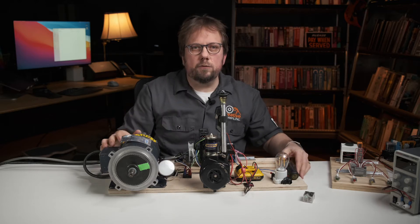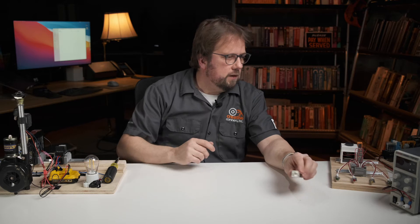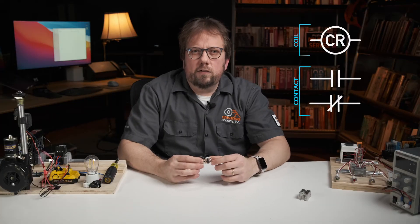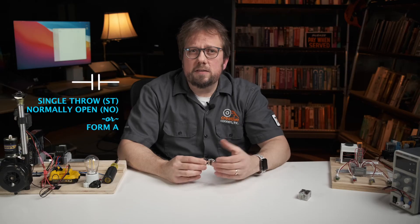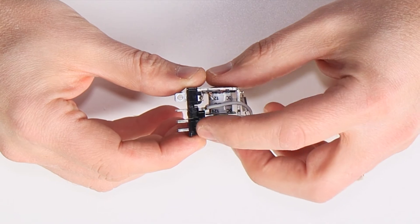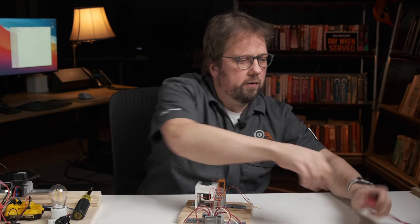Let's dissect the characteristics of a relay switch so you can learn how to specify the right one for your application. A relay switch — I've got one taken apart here — consists of two parts: a coil that actuates one or more sets of contacts. The contacts of a relay switch mimic the same specs as manual switches. The contacts can be single throw normally open, also called form A contacts, single throw normally closed also called form B, or double throw contacts, also called transfer or form C contacts. Transfer contacts have a normally closed path and a normally open path. I've got a single pole double throw relay right here — let's wire it up and take a look at how it operates.